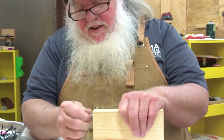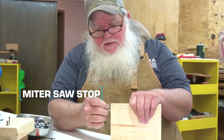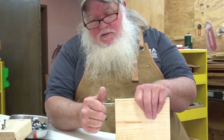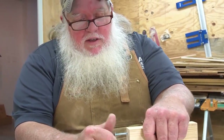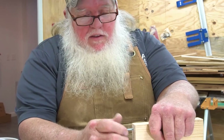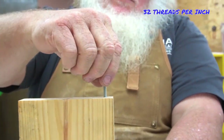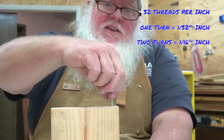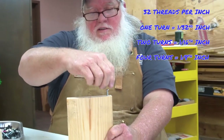The next one I want to show you is a stop for your miter saw that's adjustable so you can do repeatable cuts, and it only costs a piece of wood and a screw. I'm using a 32 thread-per-inch screw. If you turn it one full turn, it moves 1/32 of an inch into the wood; two turns is 1/16; four turns is 1/8 of an inch. So you always know how much you're adjusting.